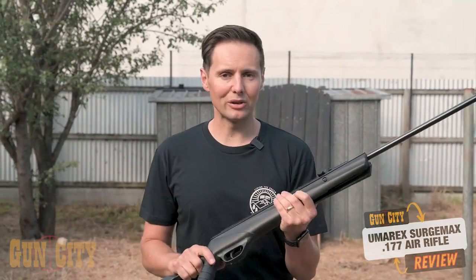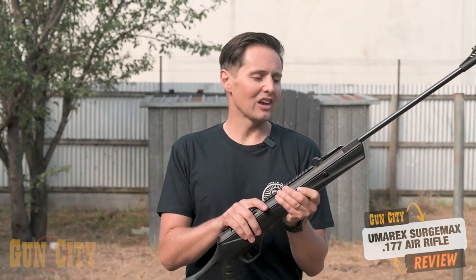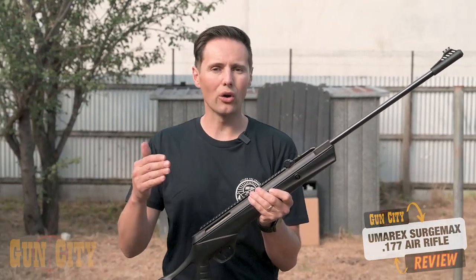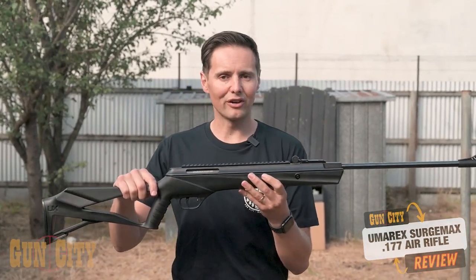So it's powerful — 1,050 feet per second with lead pellets — and has an adjustable trigger. The nitro piston is a great way at retaining power for longer over a spring, which can wear down. And for the money, you've just got a very affordable rifle.